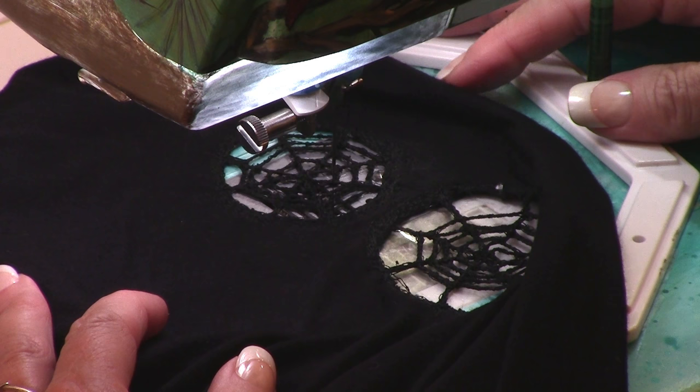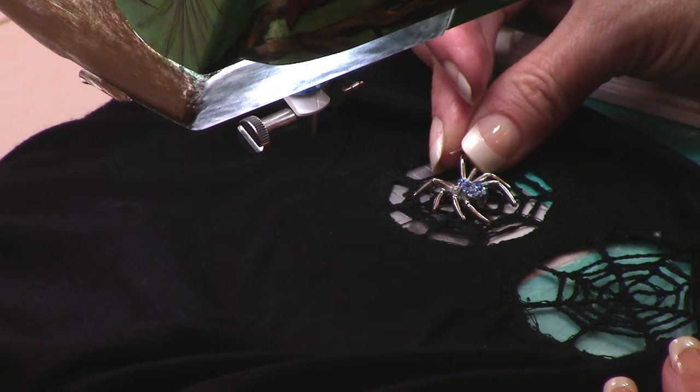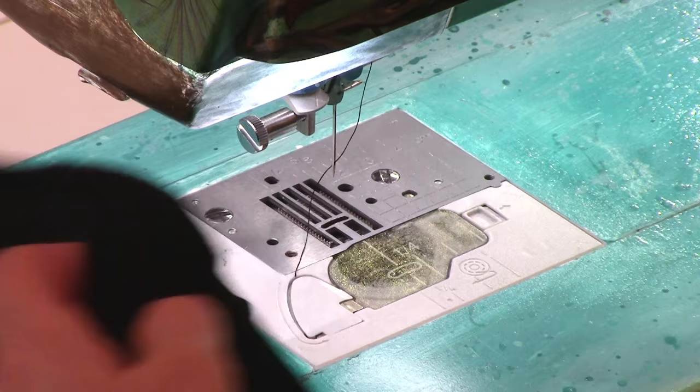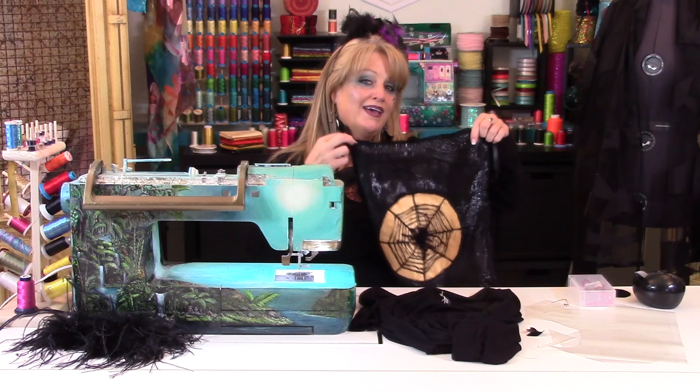I say we call this one done! Now we can have some fun with this and place some spiders on top of the spiderweb. Any remaining Stickament stabilizer on the back can simply be rinsed away using the sink, so you don't even really have to wash it to wear it. I hope that you enjoyed learning how to make this spooky Halloween shirt. Know that you can also use the same technique to make trick-or-treat bags for your children to enjoy this Halloween. And from my family to yours — Happy Halloween!